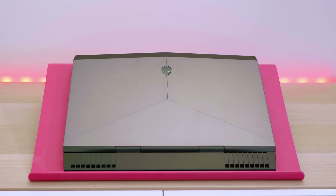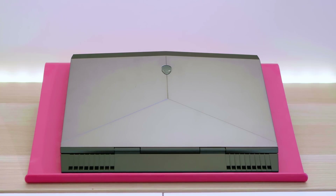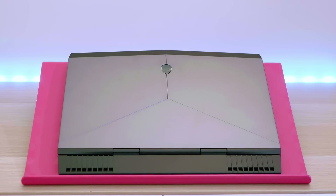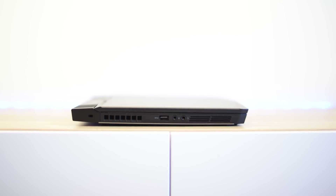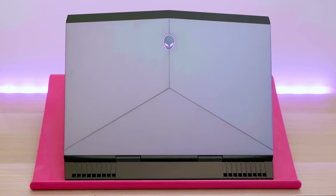This thing really packs a punch in a 13 inch package and you're getting virtually full desktop gaming performance. We're talking quad core now, not dual core like the older Alienware 13 inches. It's 24 millimeters thick, which isn't too bad for a gaming laptop, and it weighs 2.6 kilos — that's 5.8 pounds.